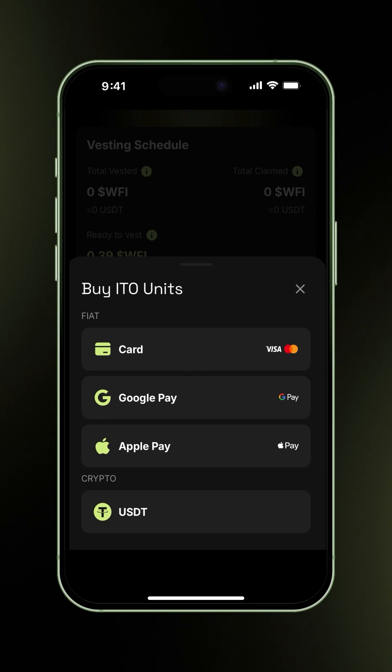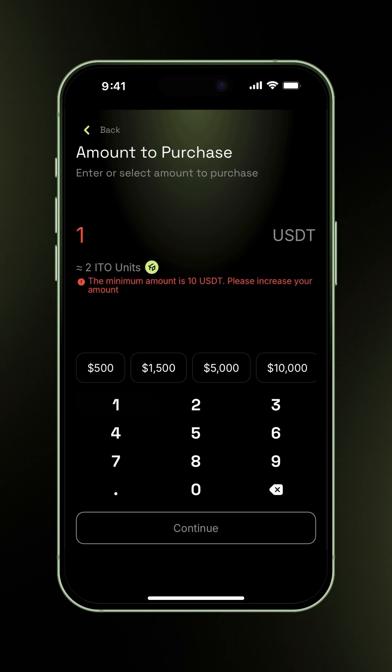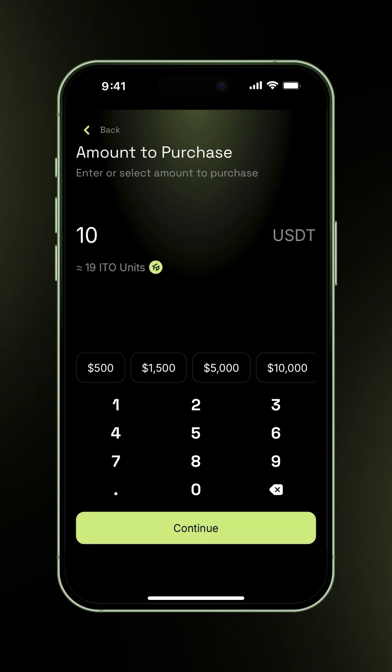For this demo, you'll see how to use Apple Pay, which is almost identical with Google Pay. Enter the amount you want to purchase. In this example, we'll buy 10 USDT, which equals approximately 19 ITO units. Click Continue.